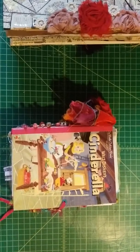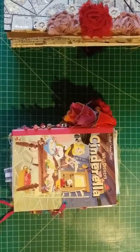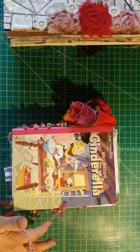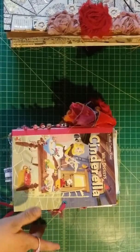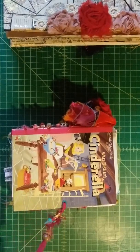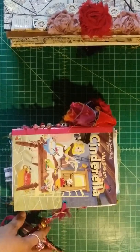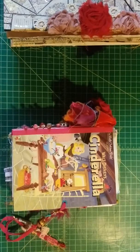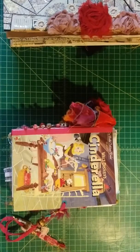Hi everyone, thank you for joining me. My name is Brenda and on this video I just want to show you really quickly the two journals that I just finished, and also talk about some de-stashes that I still have available if you're interested.